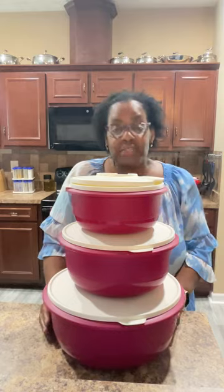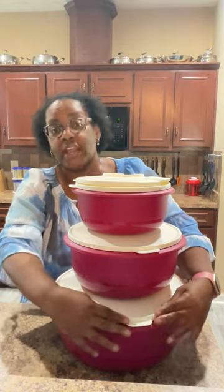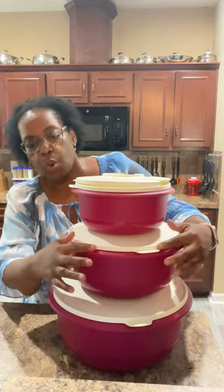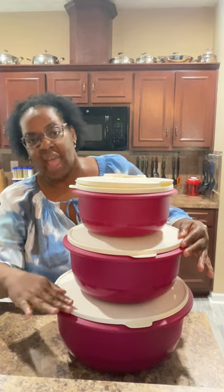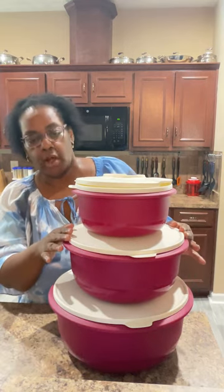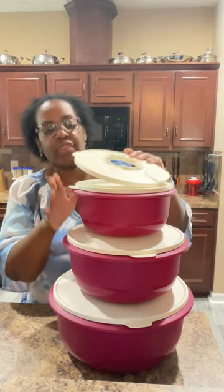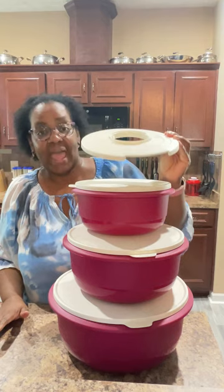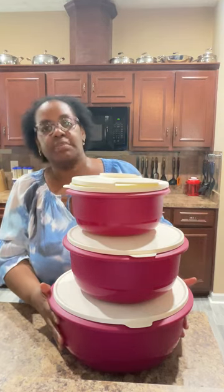Now what comes in the set? The set comes with a 40 cup bowl, you're also going to get a 25 and a quarter cup bowl and you see they have seals that go on them as well, and then you're also going to get a 14 cup bowl with a seal and a splash guard that you can also use as a strainer.